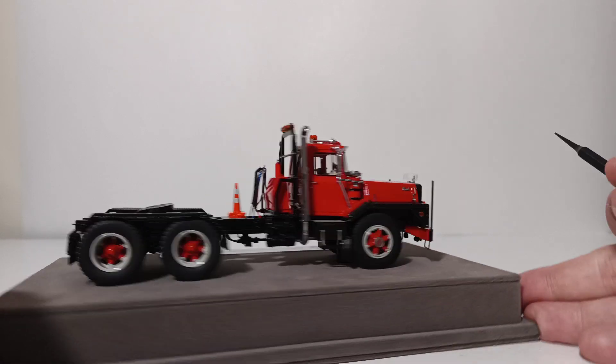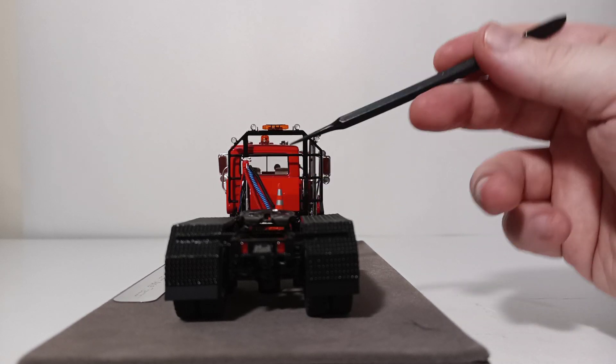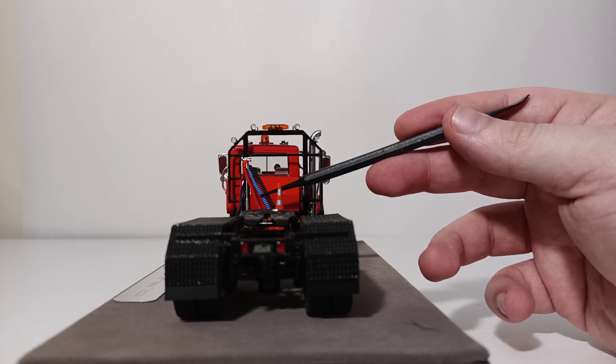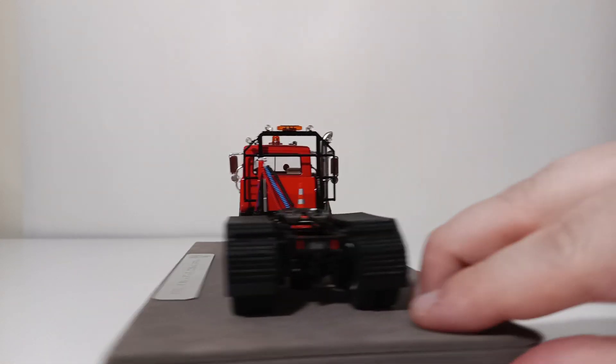In the back you have multi-piece lighting for your taillights and another Mack logo, not to mention your auxiliary lines. These lines are not meant to be functional, so don't try to put them into a trailer — it's not going to work out very well. So that's about it with the detail on this truck.